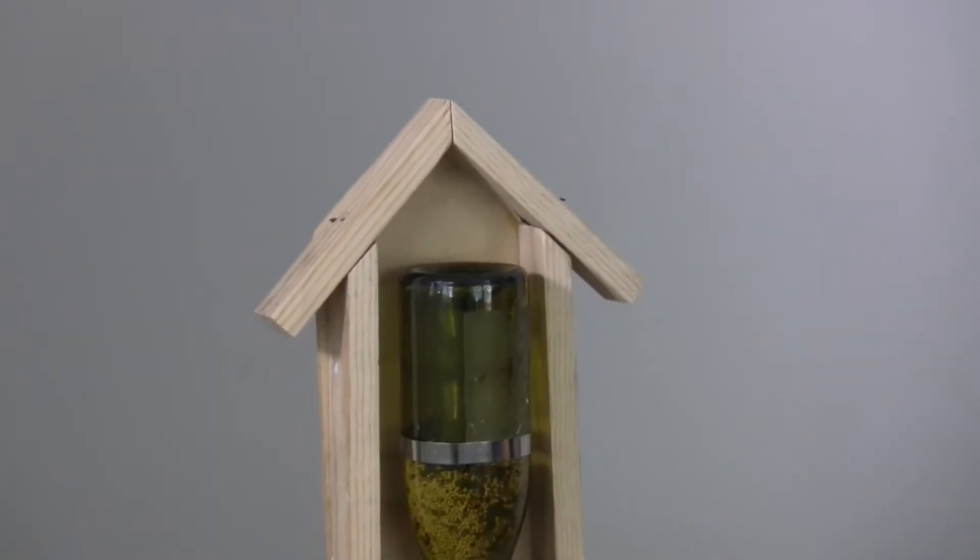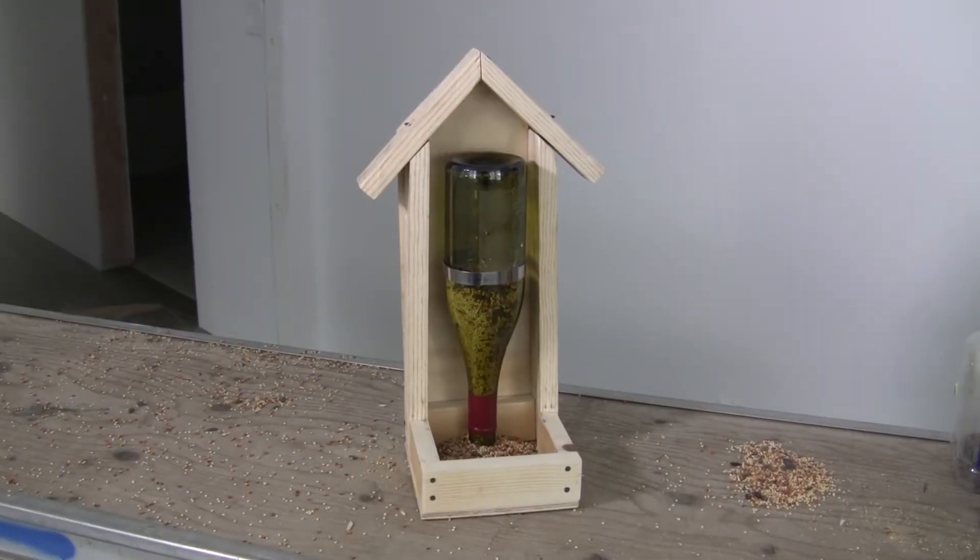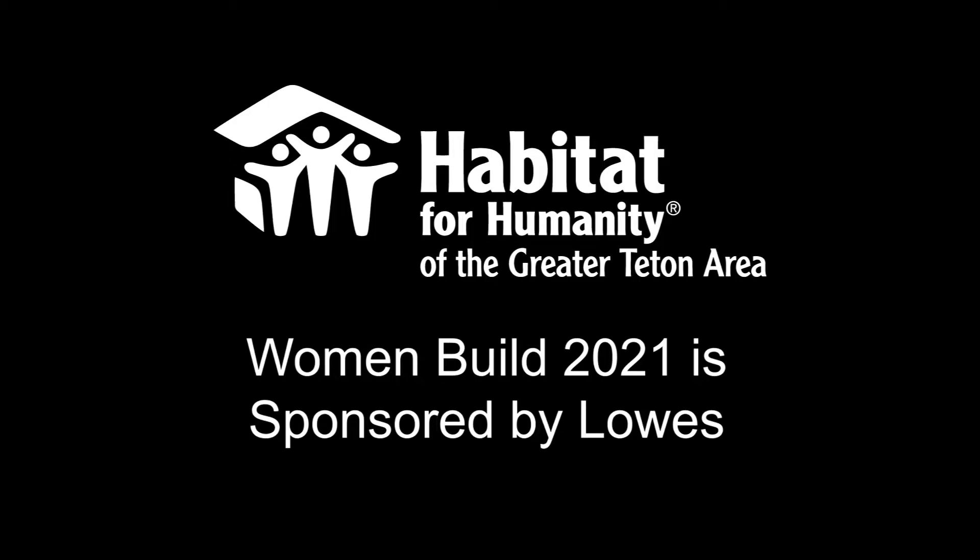Once this is completed, you have the option to add your own flair to it. You can paint it, add designs, and make it your own. Thanks for joining us for our Women's Build 2021. We hope you like your bird feeder. Hopefully next year we'll see you on site and in person.